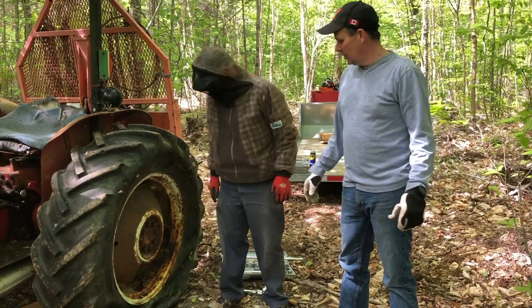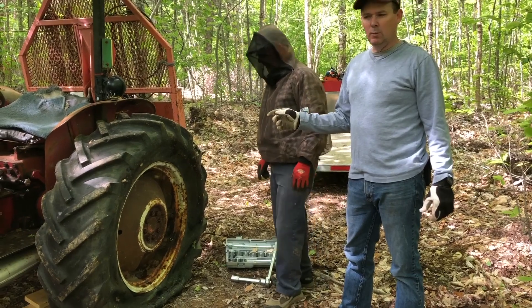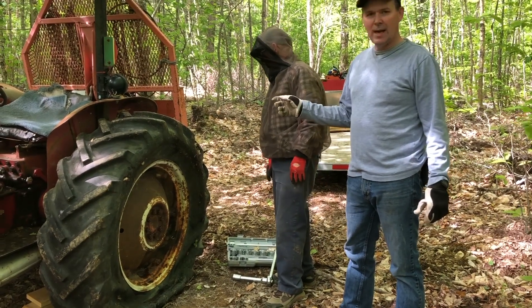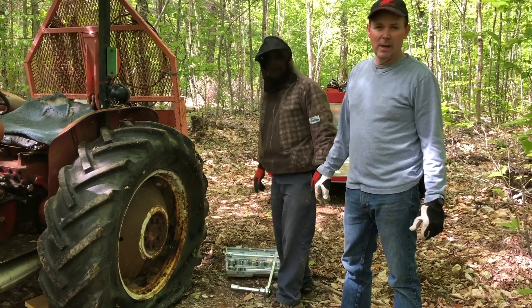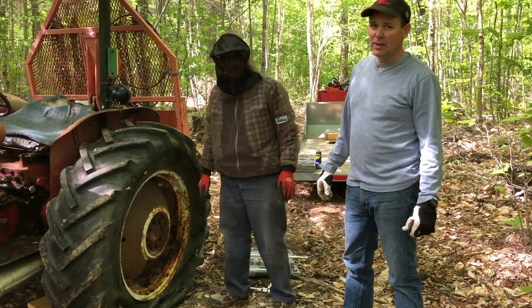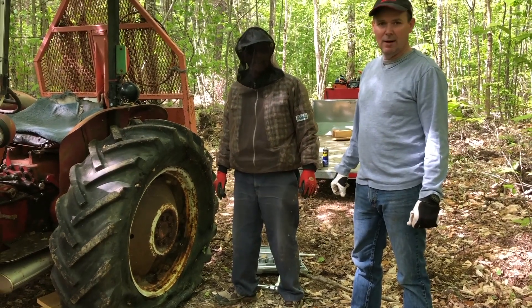Anyway, we've got a recovery mission going on. We're going to try and pull this tire off right here in the woods, leave the tractor jacked, and get it into a local tire repair shop and replace it. That's going to save us a few bucks, because the margins are pretty slim here on the firewood business. Let's see how we do here. Stick around.